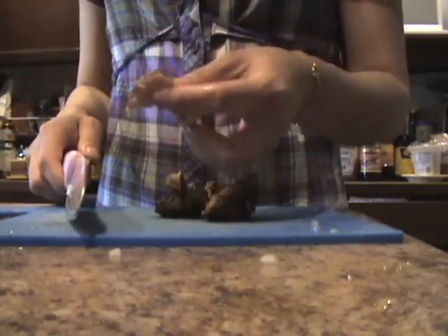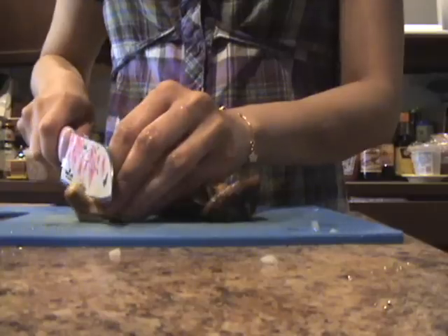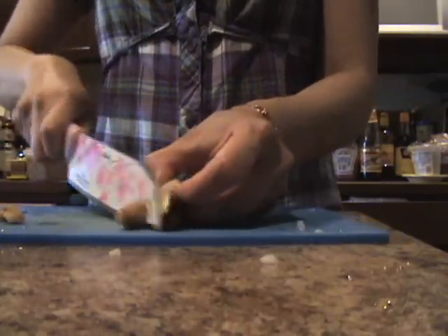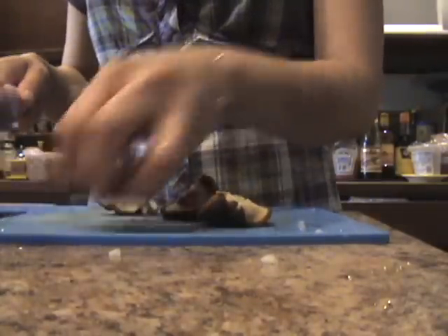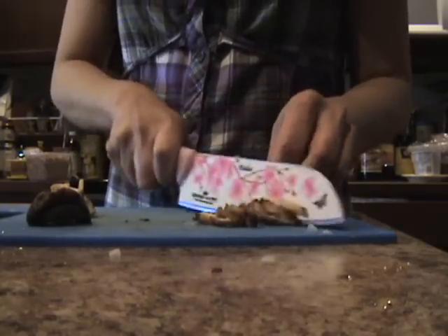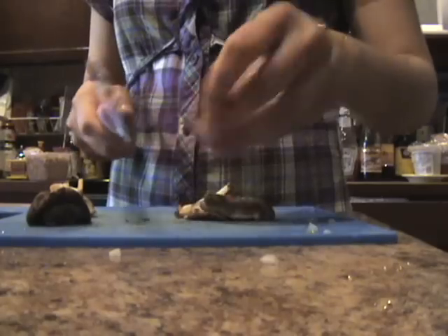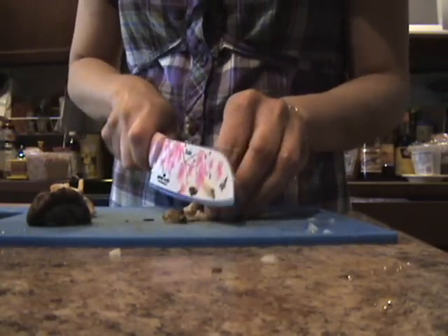The center of the mushroom is very tough — you don't want to eat it. Just cut it off and toss it away. Then do small thin slices, and after that mince it a little bit small.